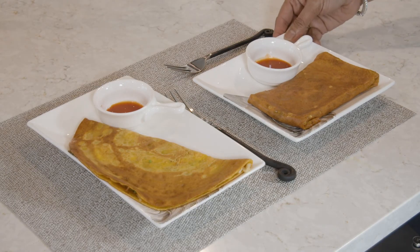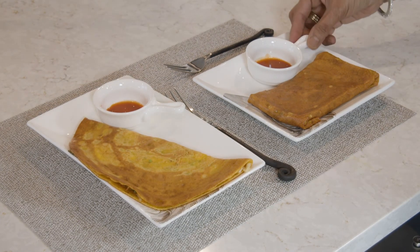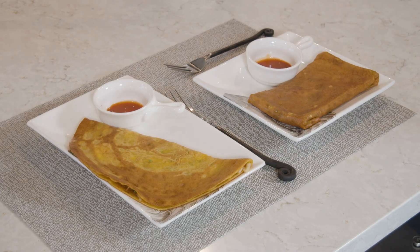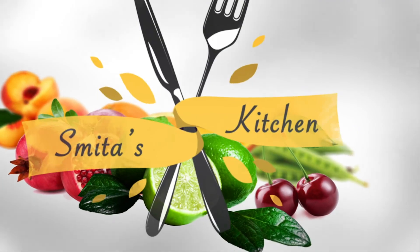Here is the stuffed chilla, a savory crepe with all the vegetable filling. I'm serving it with hot chili sauce, but you can have it with ketchup, yogurt, or green chutney — whichever you like. It tastes very good, please give it a try. Thank you for watching. Please visit my website and social media and try my recipes — let me know how it goes. I'll see you next time.